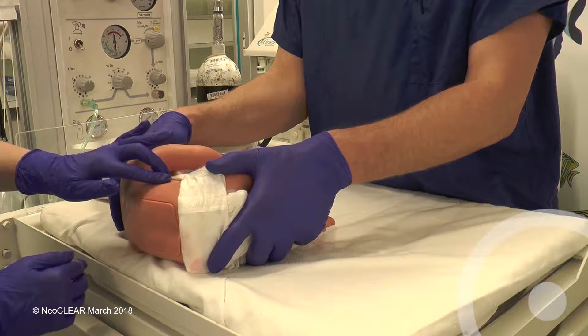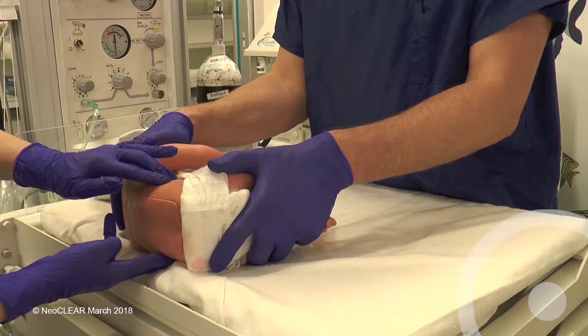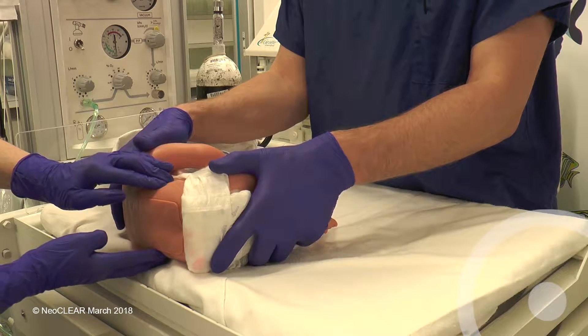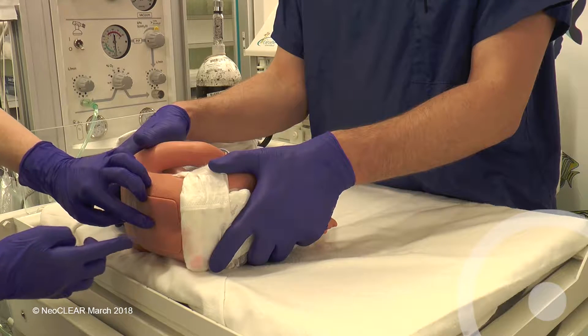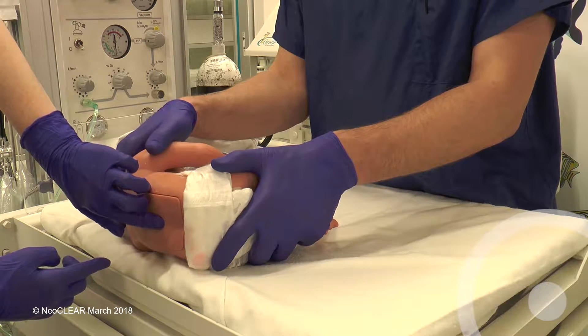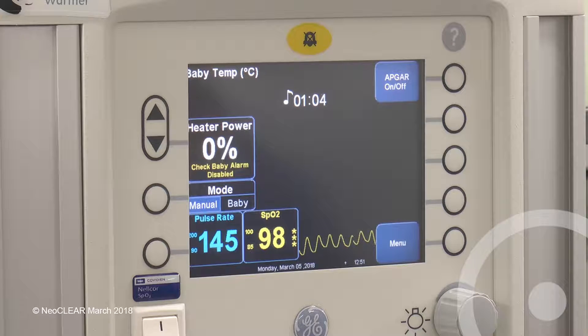The knees and hips should be flexed as much as possible. The hips and shoulders should be held firmly but do not over flex the neck. Feel for the top of the iliac crest on each side. Just below the intercrystal line should be the L4-5 space. The second assistant should be checking the monitor throughout for the lowest and highest heart rate and for the lowest SATs with a reliable trace. The procedure can be stopped or paused if the baby is felt to be compromised.